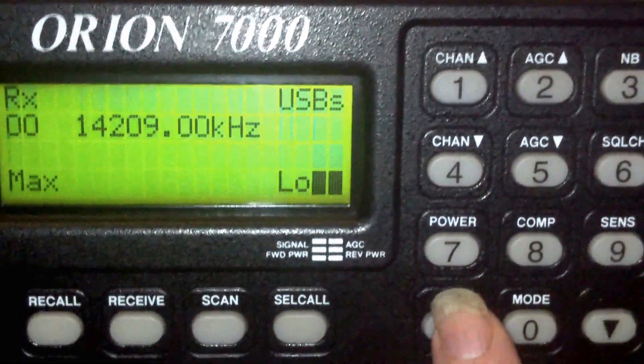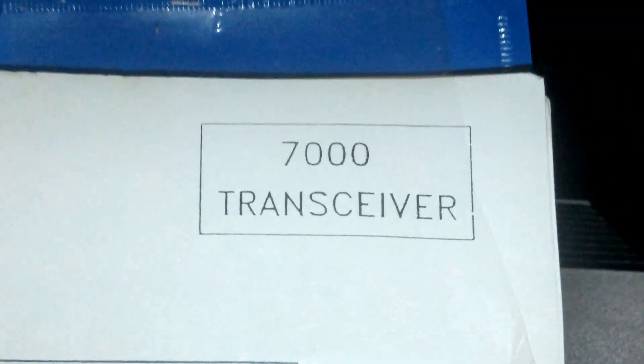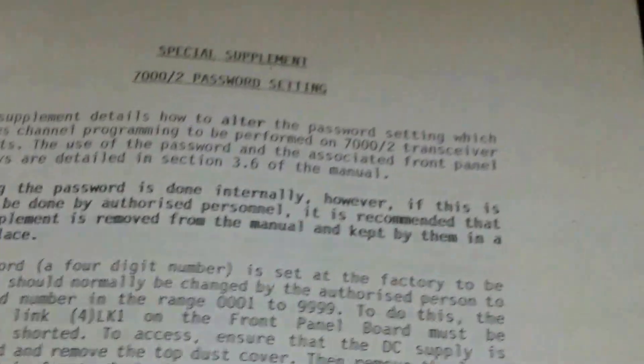There's not a lot on at the moment, so that's a very quick resume of the Eddiston 7000 transceiver, with its installation and operating instructions manual. If I did not have the manual, I would be stuck tuning it up. Very pleased that the manual came with it. Let's have a look round the back.